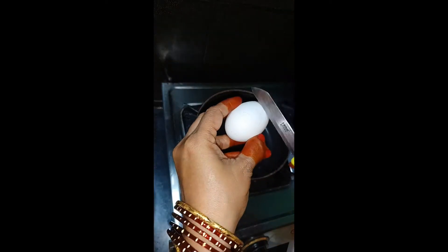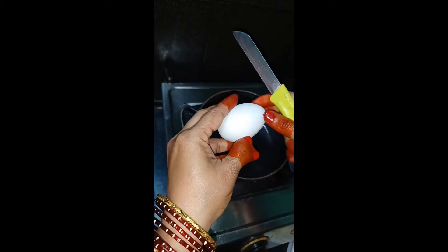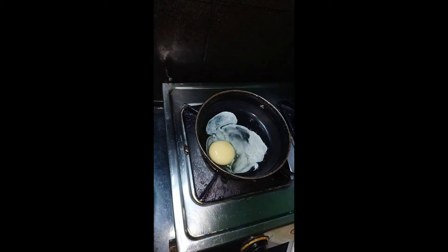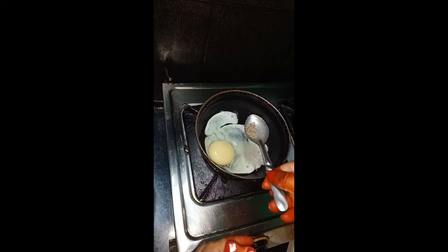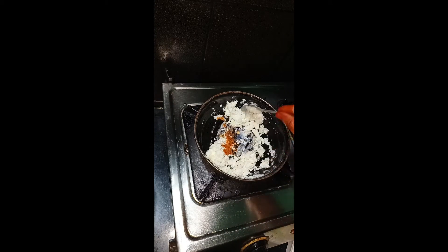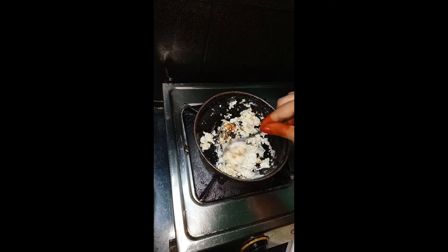I am using egg, cheese, and pepper. Do not use egg cheese and soy paste. I will use some egg cheese. I will add some oil to it. Add some salt and pepper. You can add a little oil to it. This is the taste of cheese paratha.